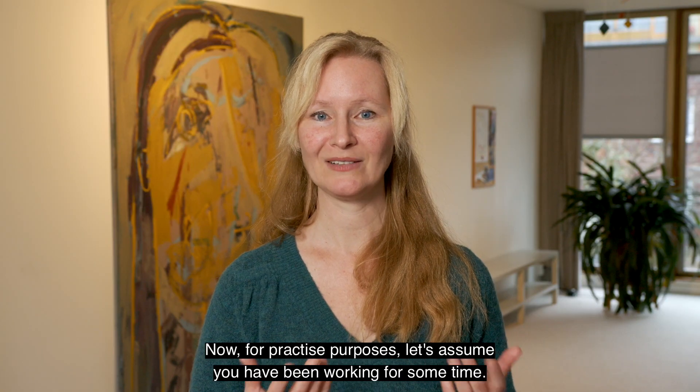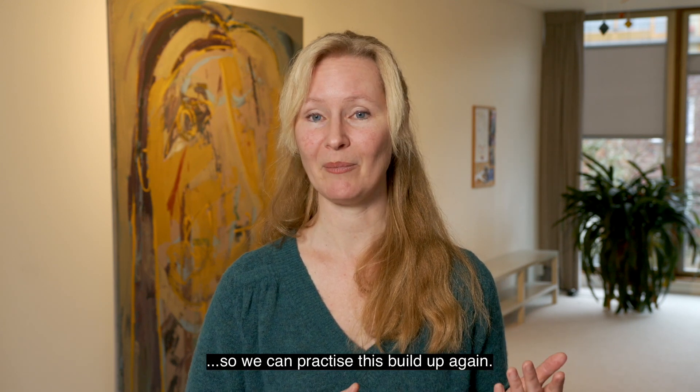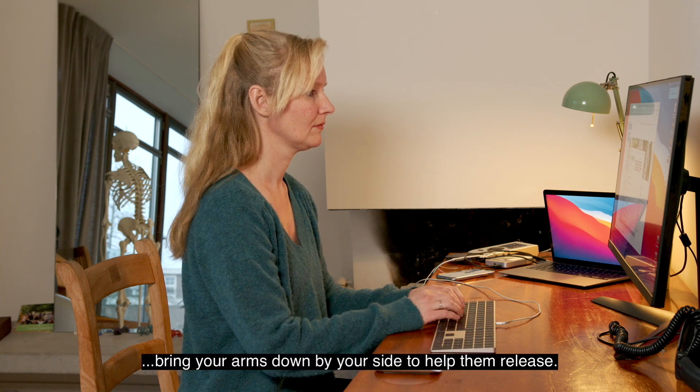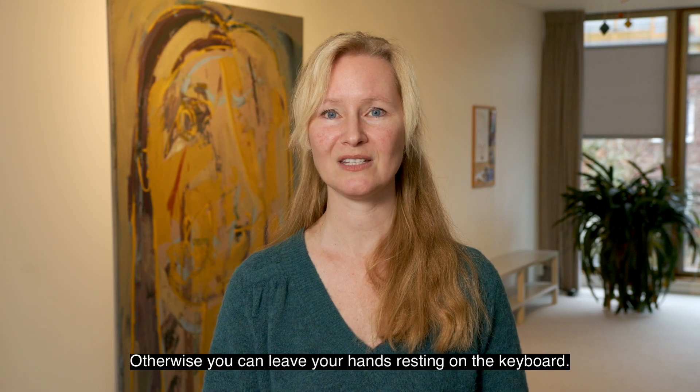Now, for practice purposes, let's assume you have been working for some time, so we can practice this build-up again. Observe yourself. If you notice tension in your arms, shoulders or neck, bring your arms down by your side to help them release. Otherwise, you can leave your hands resting on the keyboard.